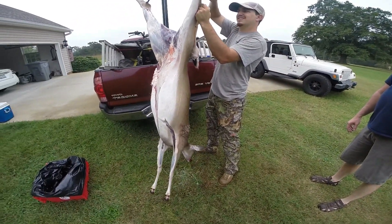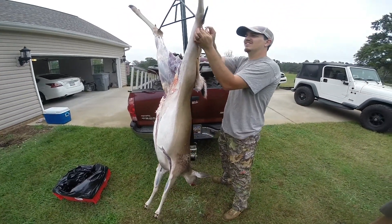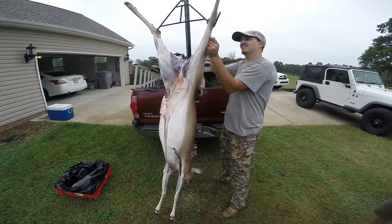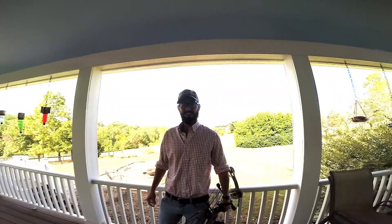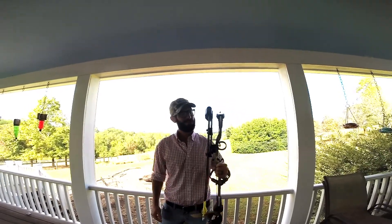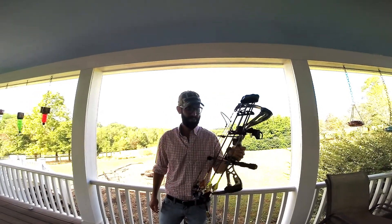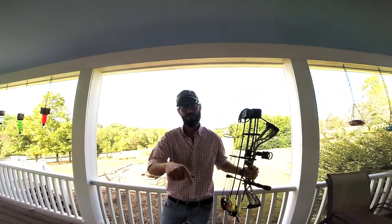I heard the saying, you can't eat antlers. They don't taste good. Dog likes them though. Well, it's cold. Hey now, Pig Farmer Ben here. I got my first deer and I did it with this Diamond Edge SV-1 compound bow. It's freaking awesome. Let me tell you about it.